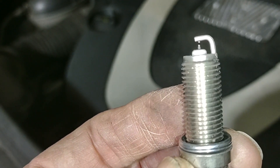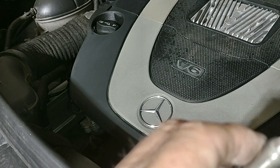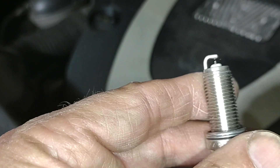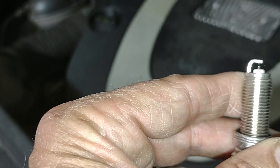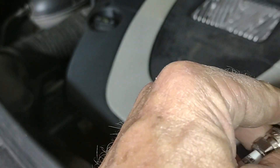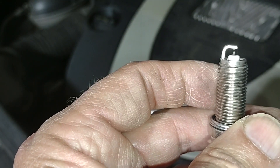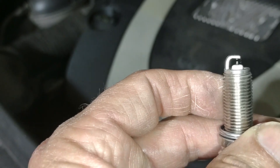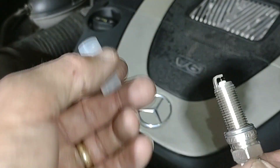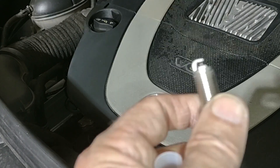You can see how this is a double platinum tip — both electrodes have a little nub where the special metal is located. Based on the plugs these replace, they should be gapped at 0.032 inches, which is also 0.8 millimeters. I can see right now that it is narrower than that, and that electrode is not absolutely square to the body of the plug. Even though it's shipped with a protective sleeve, this plug was not gapped correctly — it is considerably more than 0.8 millimeters.